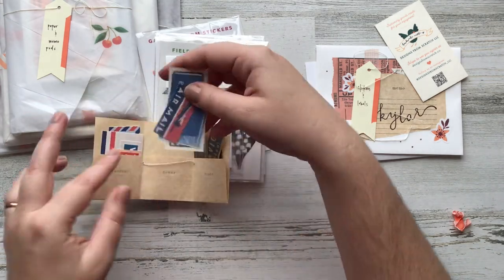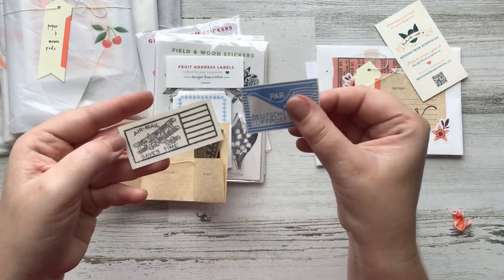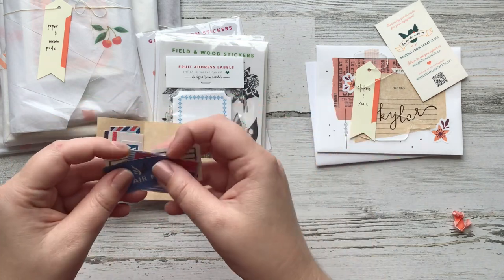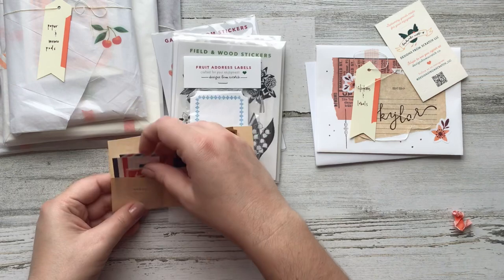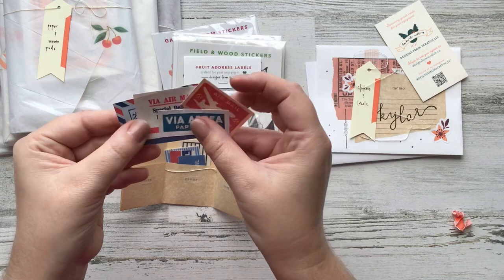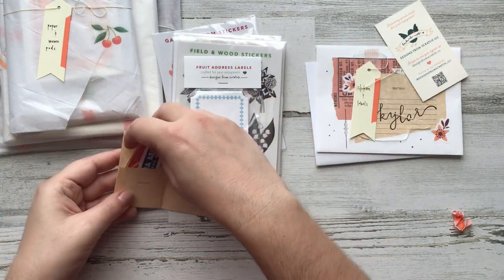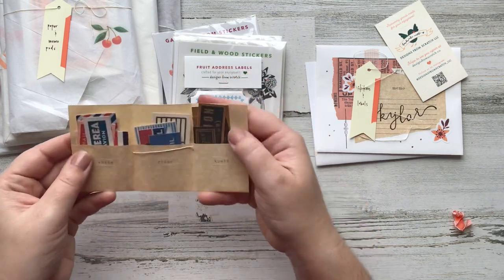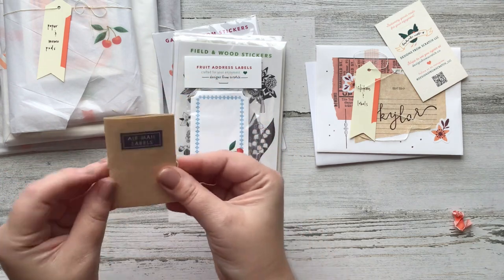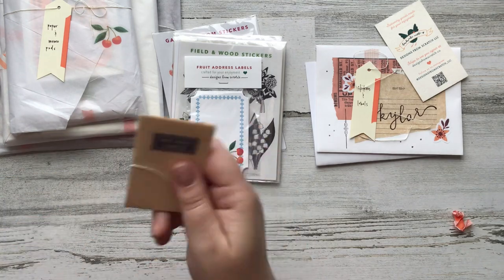Then we've got some clear stickers and these designs are just delicious. And then we have this beautiful white paper sticker. You guys know how I feel about airmail so I'm super excited about this, and the beauty is that this will be free if you just use the code. Not only do you get a discount on everything you purchase, but you get these amazing airmail labels — so scrumptious, I'm loving it.